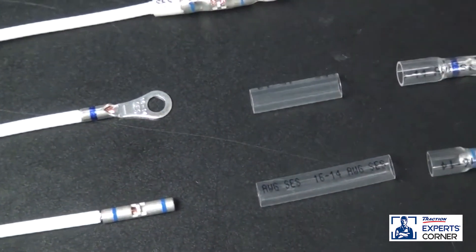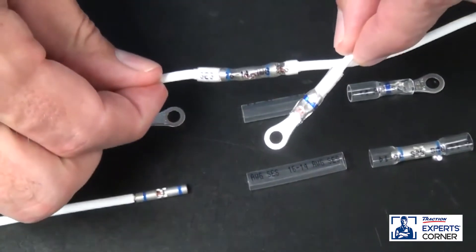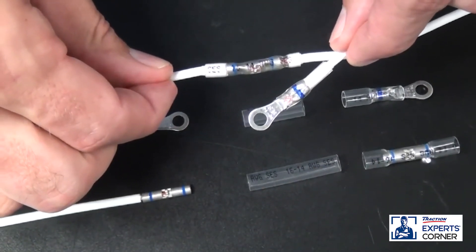All of these connectors are insulated with crystal clear adhesive lined heat shrink tubing to prevent wire corrosion. When properly installed, these connectors will last as long as the wire.